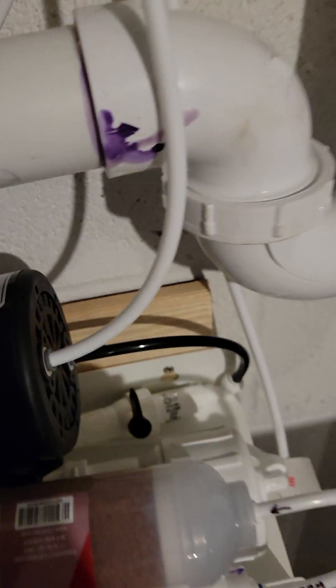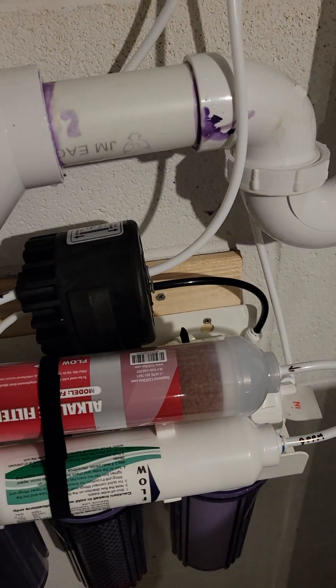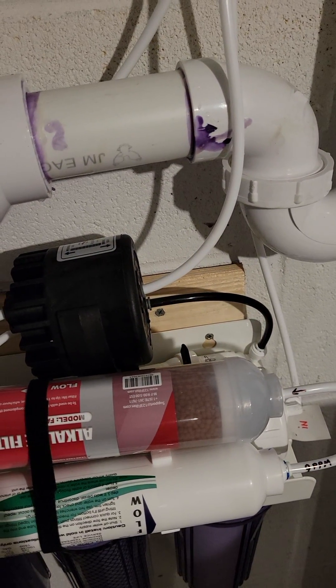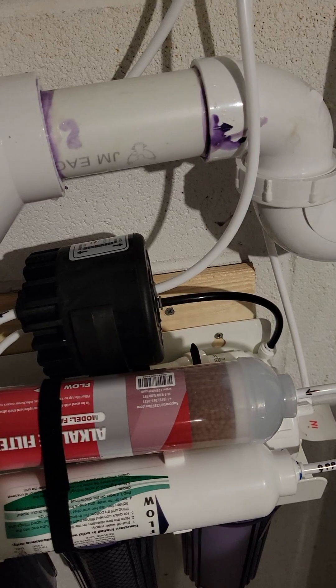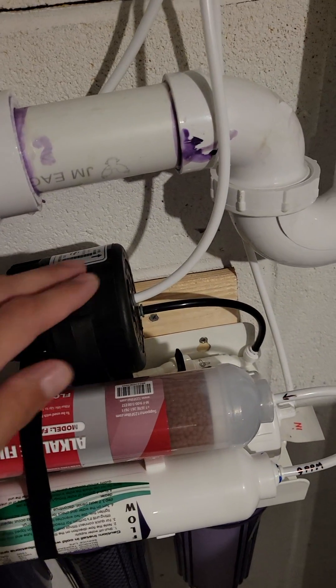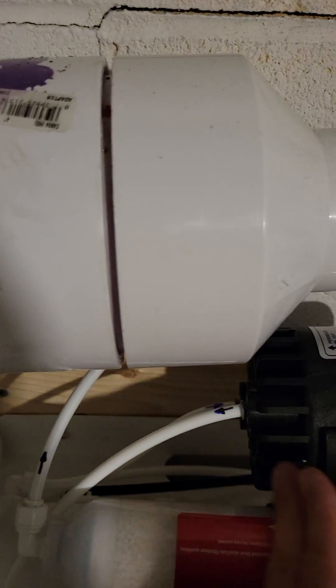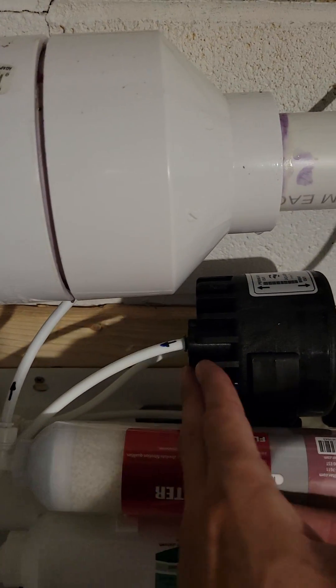You can kind of hear the system working — it's not too bad. It makes kind of a hiss and then it stops hissing and makes a little click. You want to hear that sound so you know that you're making water, using the feature of the permeate pump, which is stealing some energy from the drain side and using that to pressurize the membrane side.